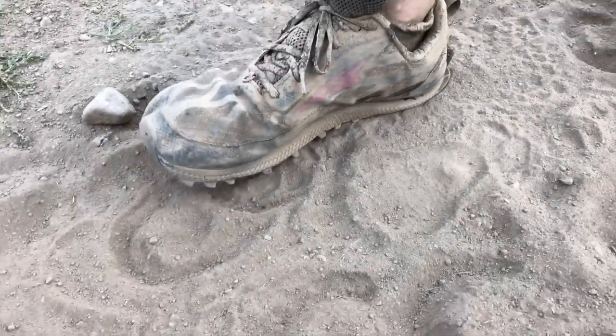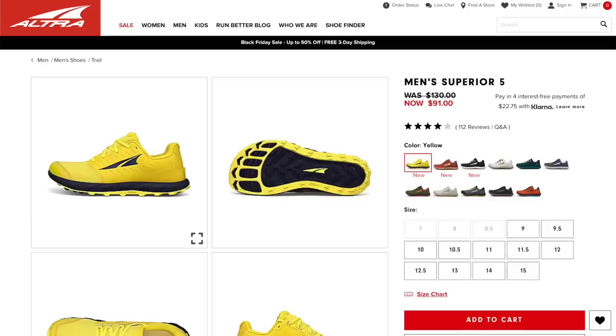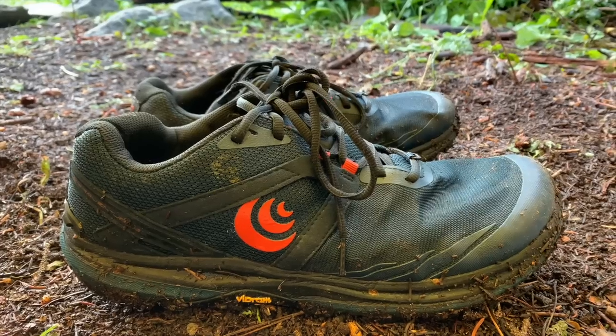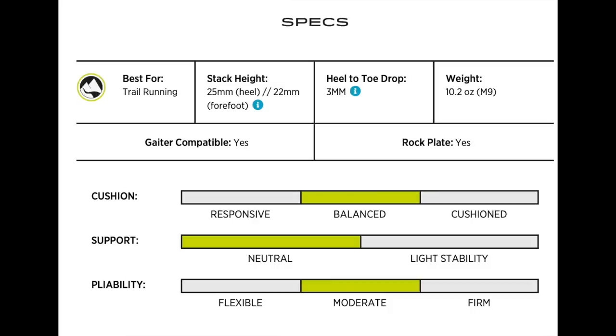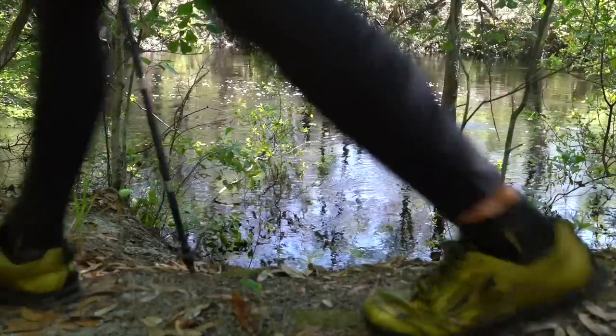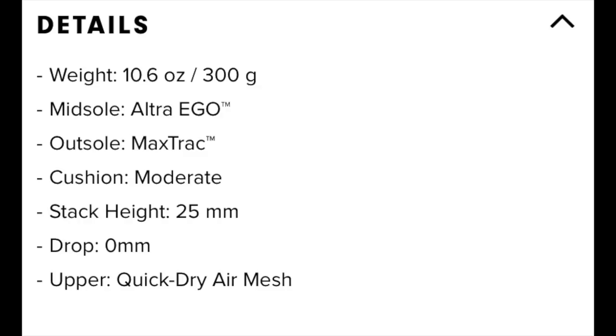Just to give you a reference point using other brands of shoes, the Ultra Superior has a stack height of 21 millimeters, so it's pretty similar to the Topo Athletic RunVenture 4s. Whereas the last Topo Athletic shoe I used, the TerraVenture 3s, they have a stack height of 25 millimeters in the heel and 22 millimeters in the toe, so that's a three millimeter drop. It's more comparable to the Ultra Lone Peaks, which have a zero drop but a 25 millimeter stack height.